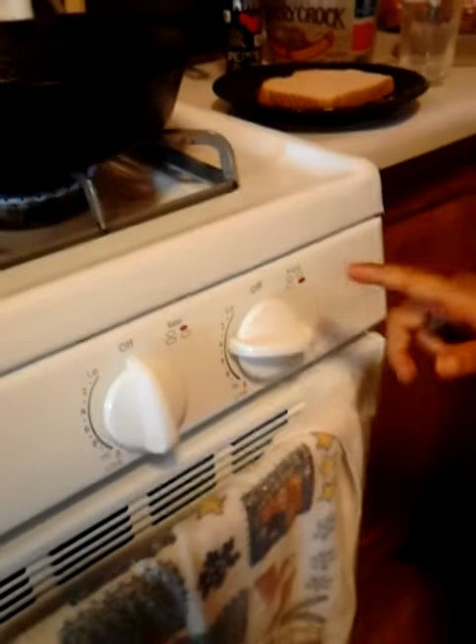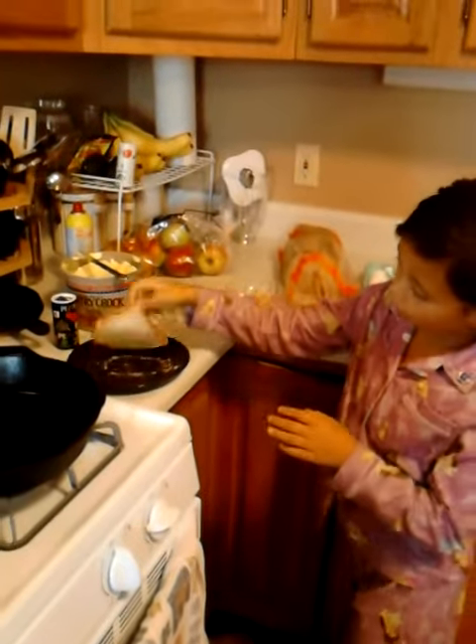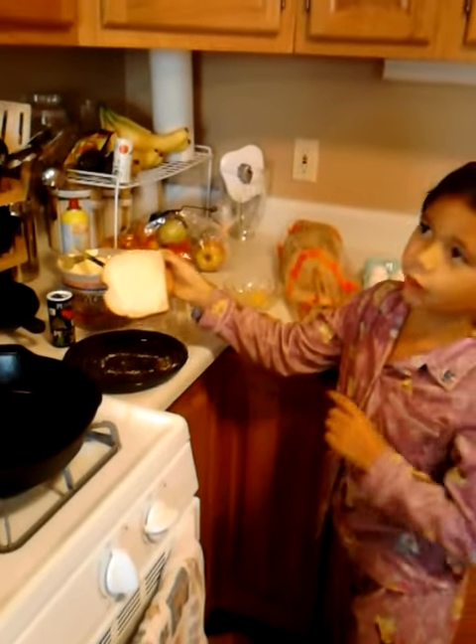Today we are going to be making toad in the hole. First you need a skillet and put your oven on medium high. You need bread, eggs, and butter. You put butter lightly down on the end.